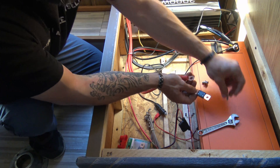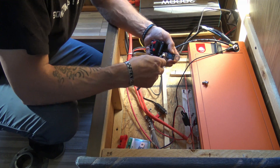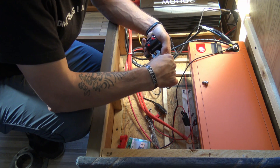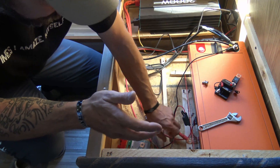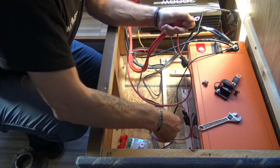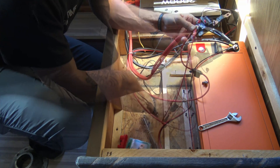In the event that the fuse gets popped, we can run a jumper past the fuse because really the only protection we need is the circuit breaker. Now we're going to gather all three positives: positive from the power inverter, positive from the solar, and positive from the NOCO — all three of these positives are going to go right here.